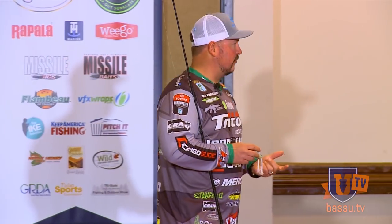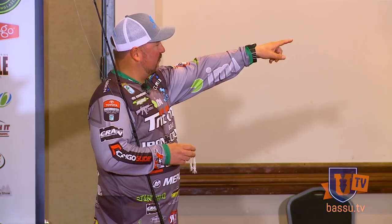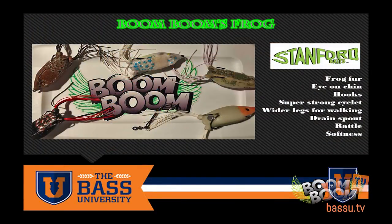The action this frog has, the softness of the material — we also threw a rattle in it. The one on the far right, that was after El Salto. You can see how torn up that sucker is. We've got it right now in six different colors.